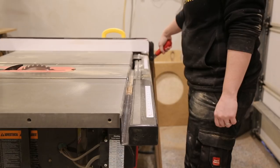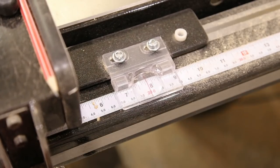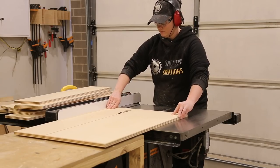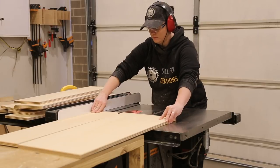So without further ado, let's get cutting. My first task was to cut all the plywood into strips. I set my table saw to 200mm and started cutting. Once I had all my strips, I could then move to the miter saw and cut all of the pieces I needed.